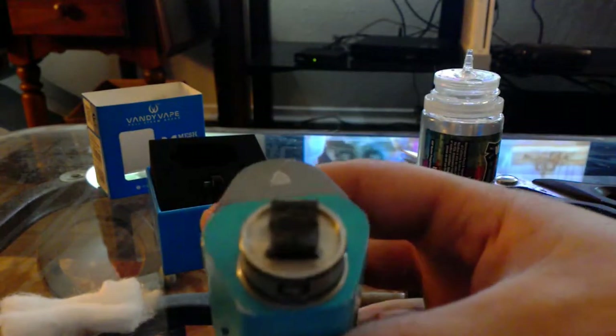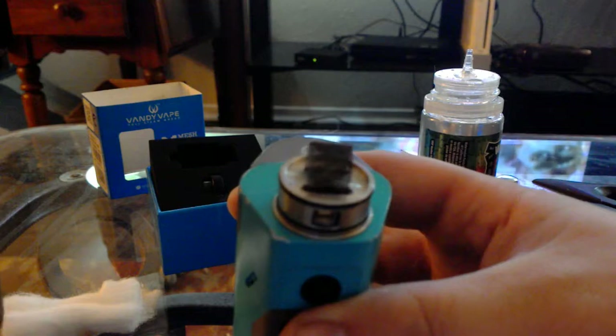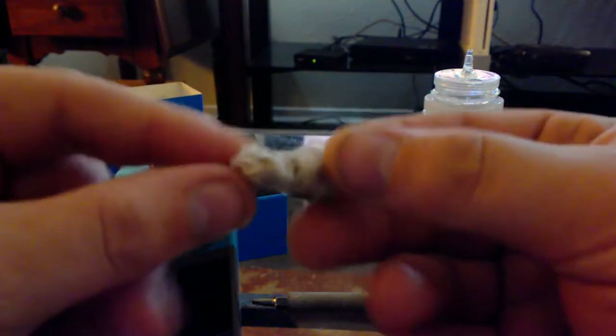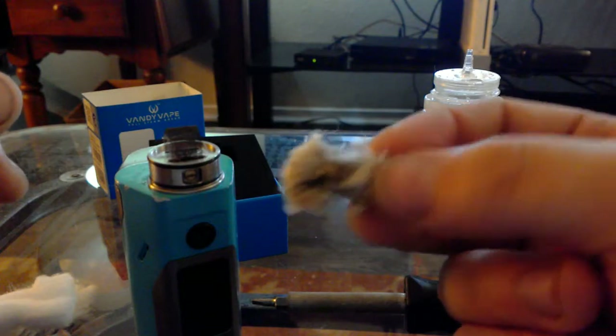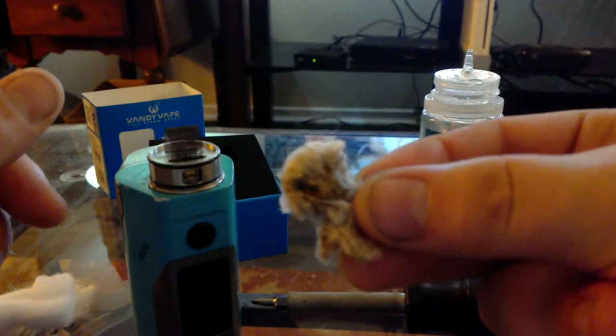I ended up trying some different vapes at the store and it gunked up my cotton. It doesn't look too bad but it just wouldn't absorb anymore — I'd sit there and put a bunch on there and it wouldn't absorb into the cotton. So yeah, it's time to change it up, which is cheap, but as you can see that's a lot of cotton.